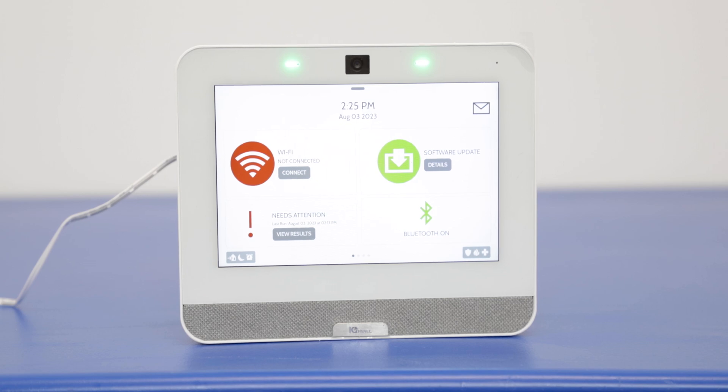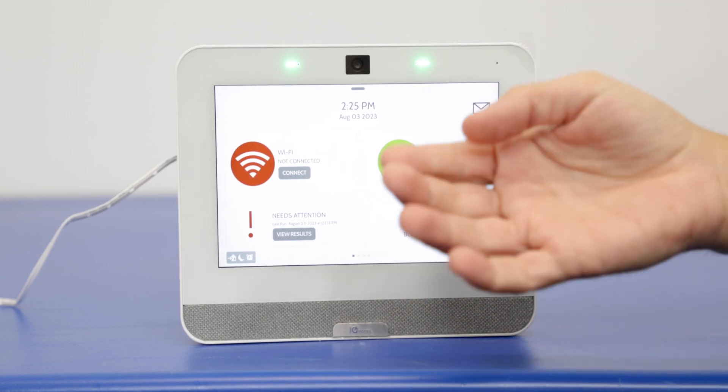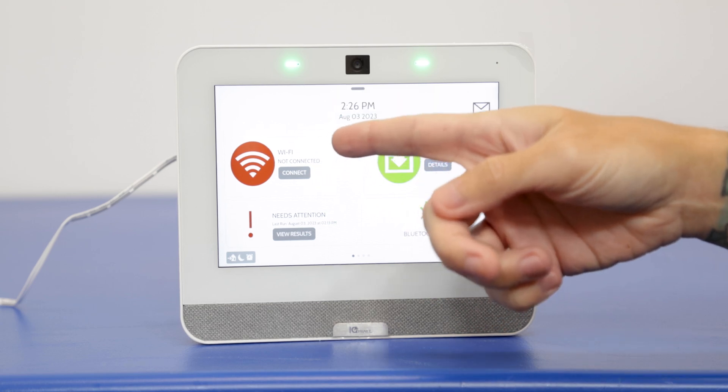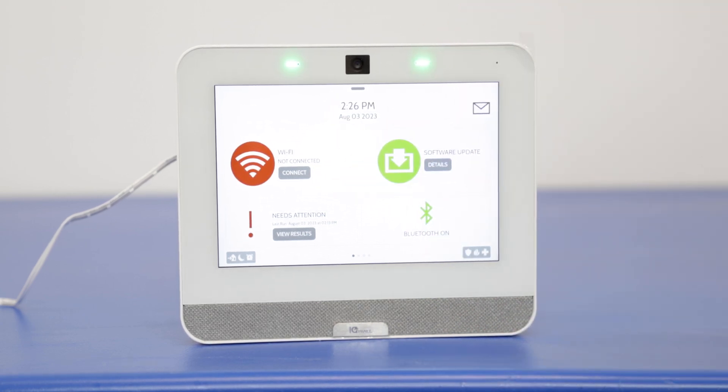So we have our Qolsys IQ Panel 4 here and as you can see by the screen, we are not connected to Wi-Fi. So obviously very simple — we can just press connect right here. That will bring us to the connection screen where you can then enter the Wi-Fi password and get connected.